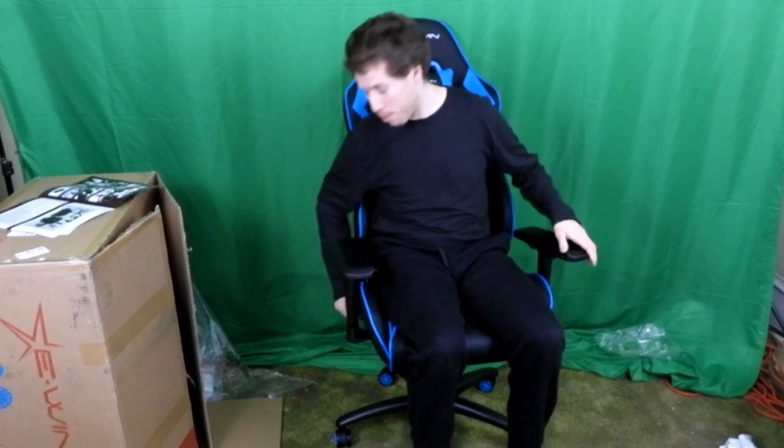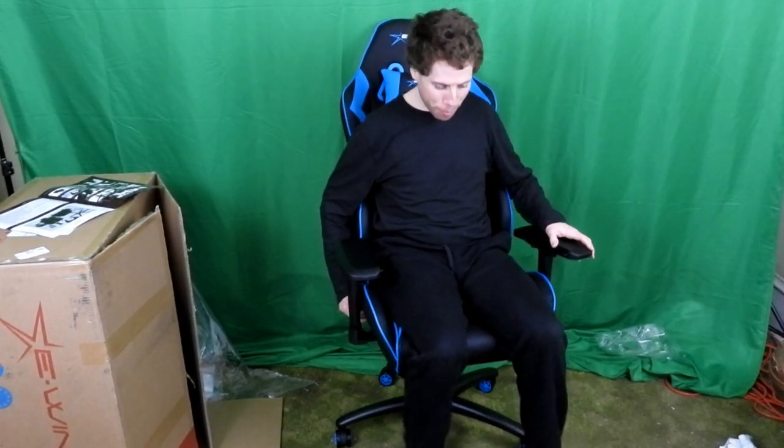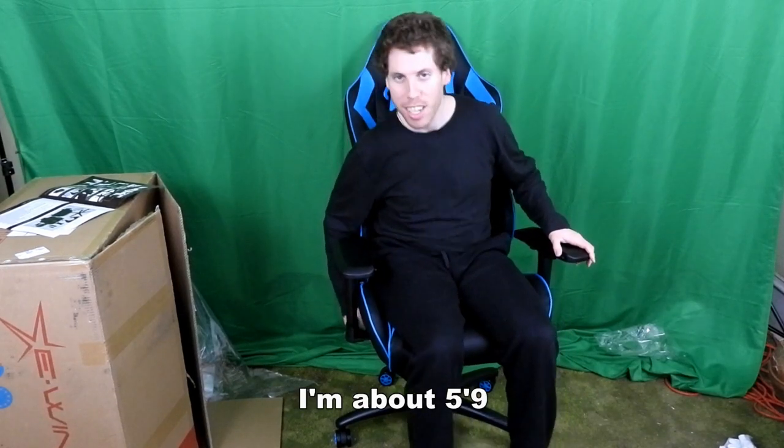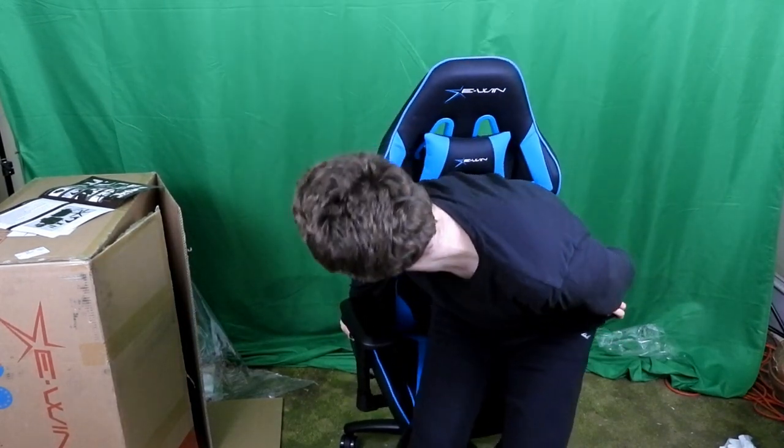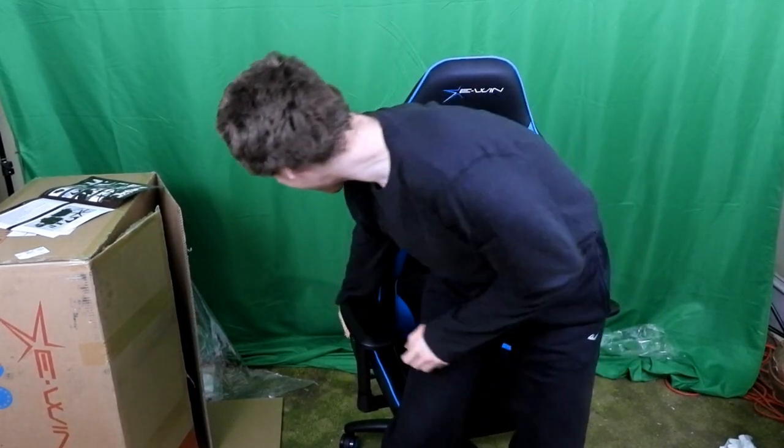It also has height adjustment. Right now it's at the highest and my feet are actually off the ground. Let me push this all the way down — and this is the lowest, and my feet are still not touching the ground. Also, you can see it reclines pretty well. This is all the way back and then all the way forward. Ow, I just got a pinch doing that.